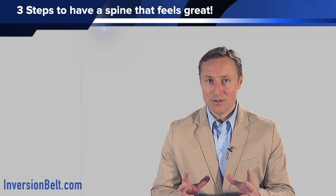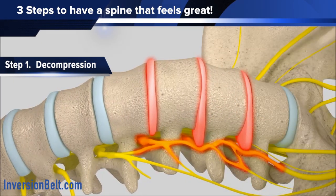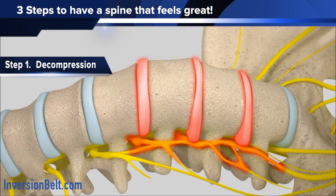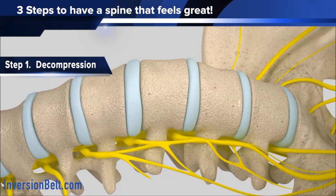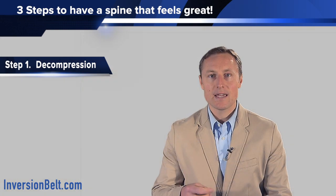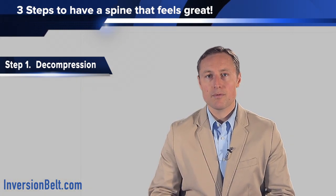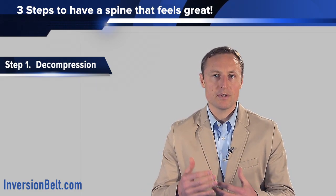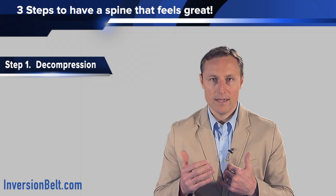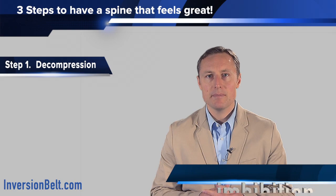Now for the disc to heal, what I recommend is home decompression, and the reason why is because the discs don't have any blood supply to them. Since there's no blood flow that goes to a disc, they tend to slowly heal. If there's an injury to the disc, it will take longer to heal, but also to promote and maintain the health of a disc, you need that constant movement between the bones above and below a disc. And so this process is called imbibition.